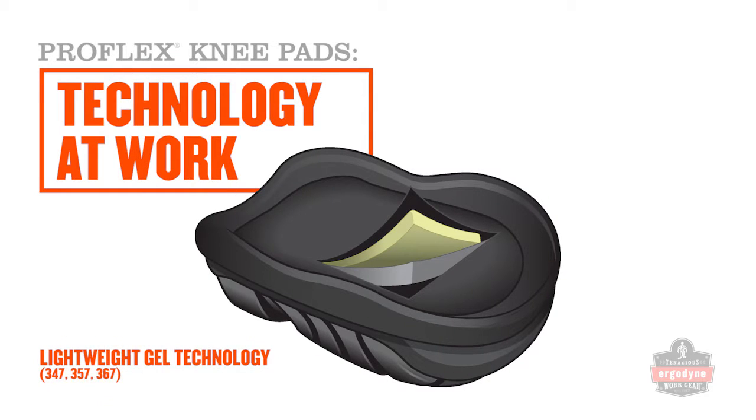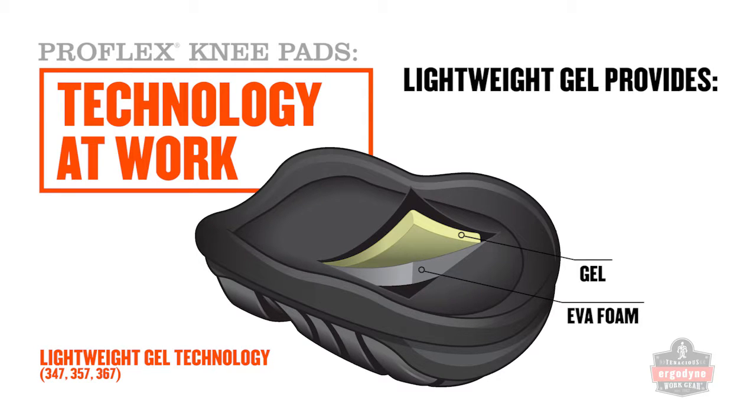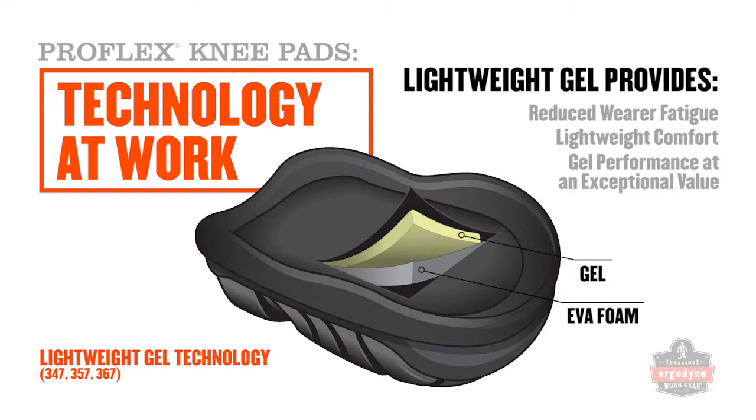Lightweight gel knee pads combine a urethane gel insert with EVA foam for soft, comfortable cushioning designed specifically to minimize weight and bulk. These knee pads deliver optimal mobility for applications where kneeling, moving, and kneeling again are all in a day's work.